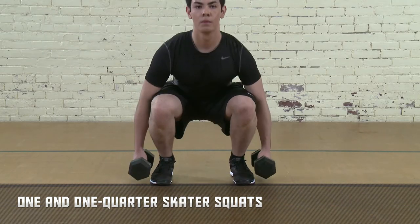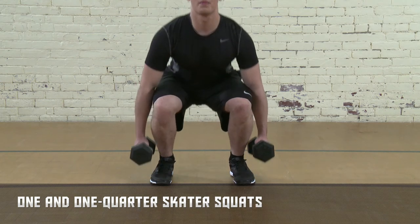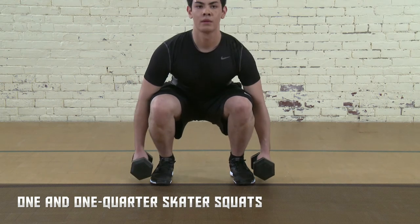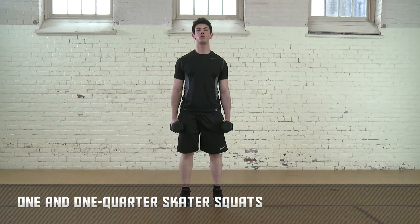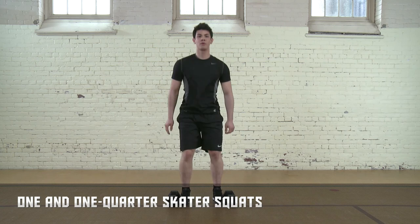This drill improves leg strength and stability. Complete one set with 10 reps lifting the equivalent of your body weight, and then do two sets of 5 to 8 reps lifting your maximum weight. Rest for 60 to 90 seconds.